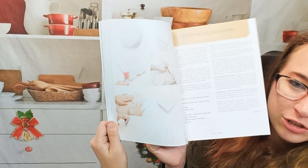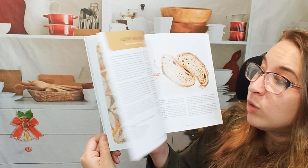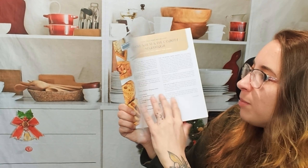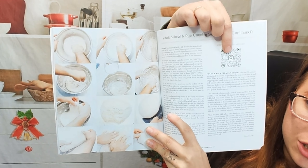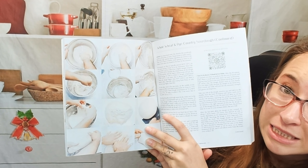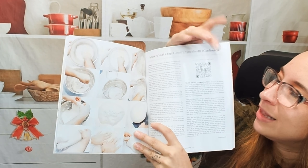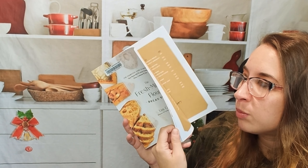There are quite a few photos in this cookbook and step-by-step photos. One thing that is excellent about this cookbook is — you might be able to see this — there's a QR code. That's pretty snazzy. Hopefully their link doesn't expire, but that's really nice because if you do want to follow along with this cookbook, you can.